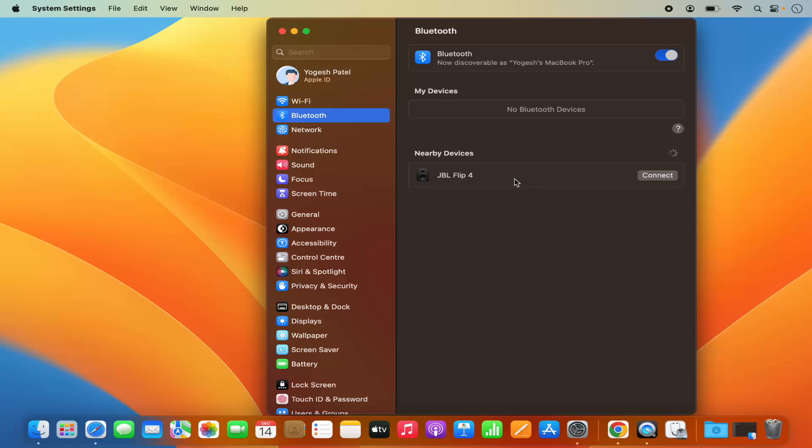When I hover over this nearby device I can click on Connect. I can see this Connect button, so I am going to click on it, which is going to connect my Mac operating system to my Bluetooth speaker.